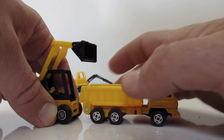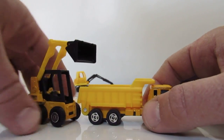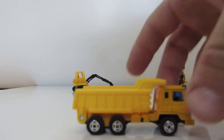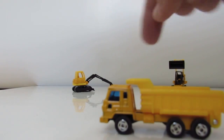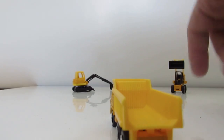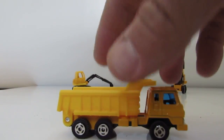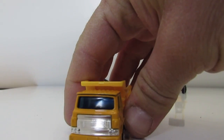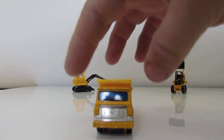That's the driver cabin and that's the container at the back, you see. Three wheels on each side — six wheels total.